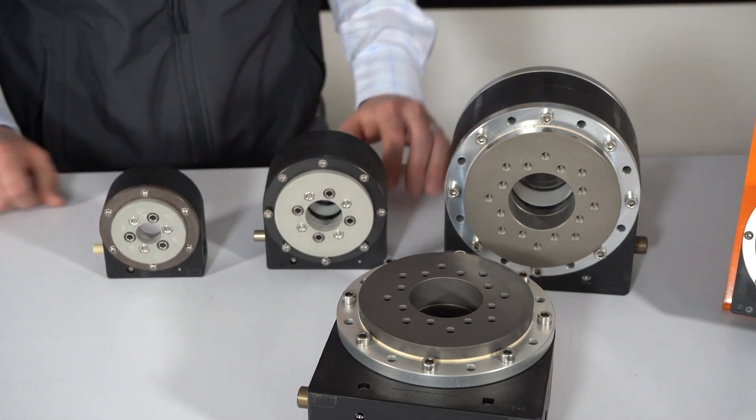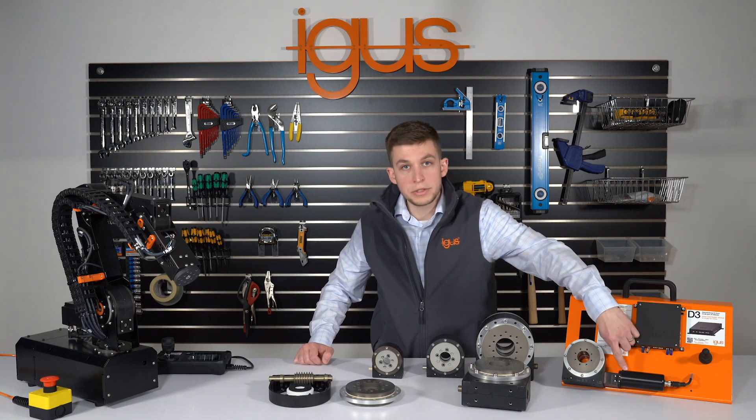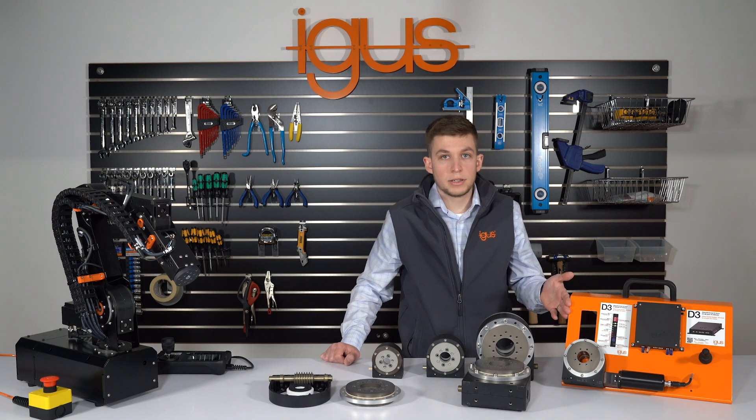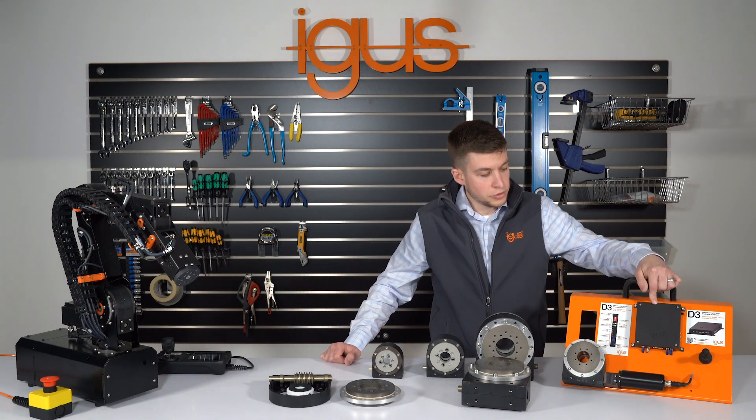The joints can be directly coupled to a motor mounting kit for a drop-in driven solution. See here the D-joint coupled with our Dryland D3 controller.